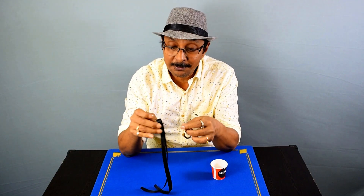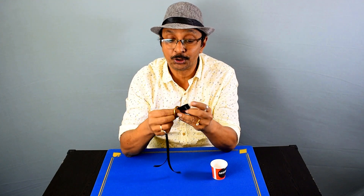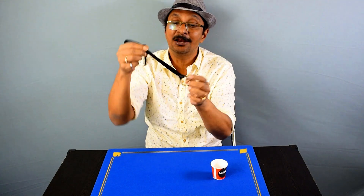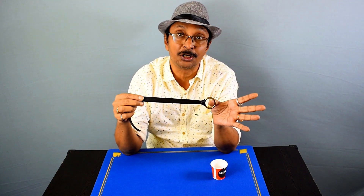I'm going to show you one more time. Here is the ribbon — I'm passing the loop through the ring and then the ends are passed through it. Here is a knot, and you should not make it tight; if you make it tight it won't work.